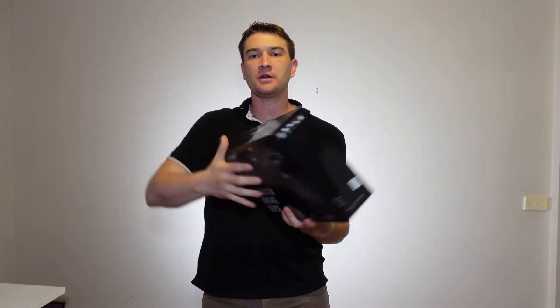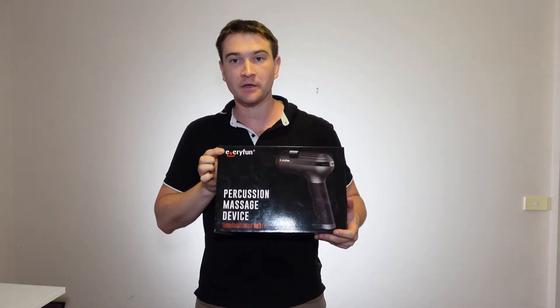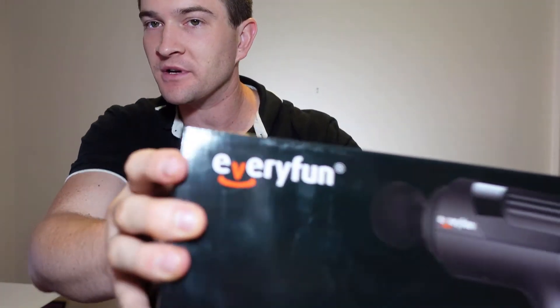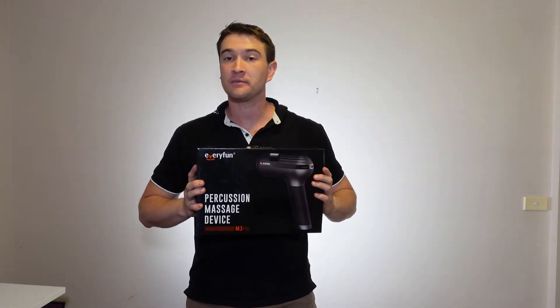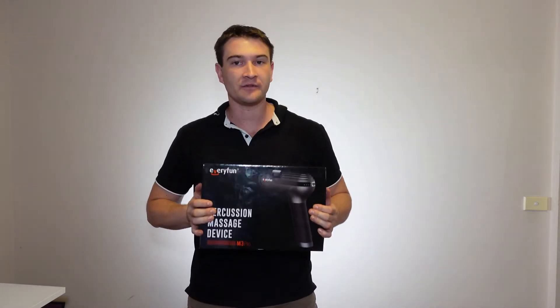Hey guys, Rob Murphy from List of Keenly Choices here. Today's video is another fascial gun review. This company, Everyfun, whose logo looks suspiciously like something else very popular, reached out to me and asked if they could send me a gun for me to review. So here we are, here is said gun, and we are going to review it.